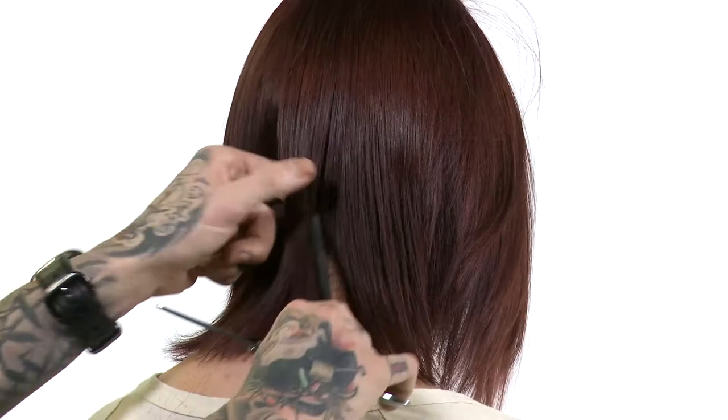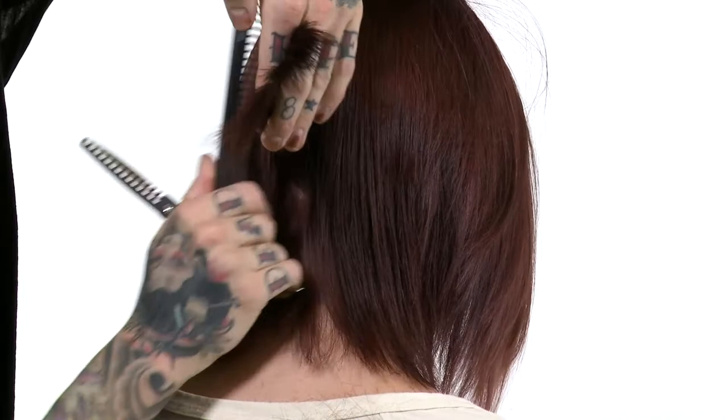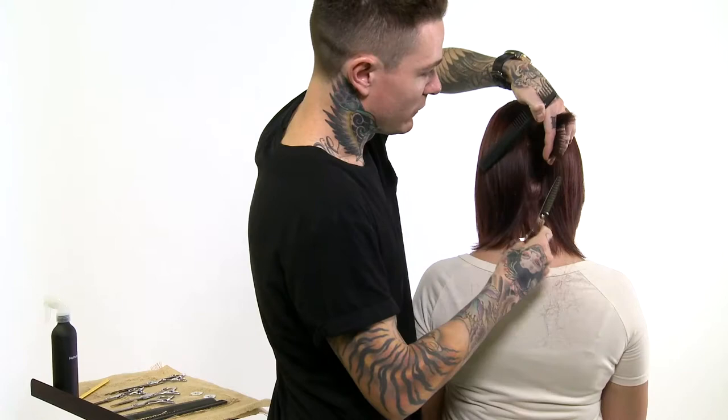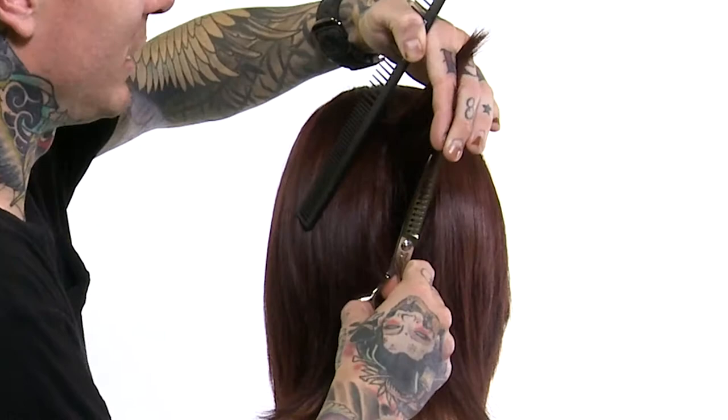I use this shear as a corrective type of shear, and I will involve elevation. So rather than going straight at it and creating a line, what I do is actually mimic the graduation that I wish to see coming towards the front. I will actually come directly up underneath, and that just kind of moves the weight.